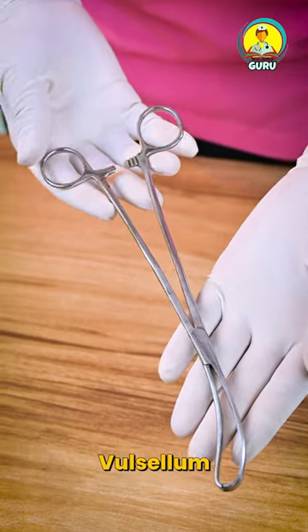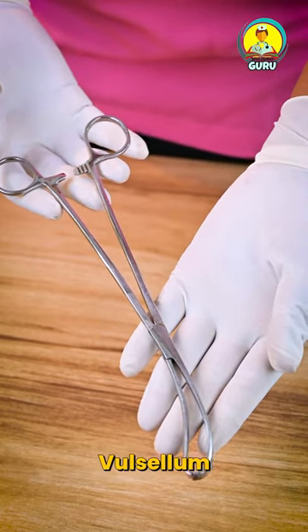Hi guys, you see this long metal instrument — this is known as Valsellum. This instrument is used in gynecological operations to hold the tip of the cervix.